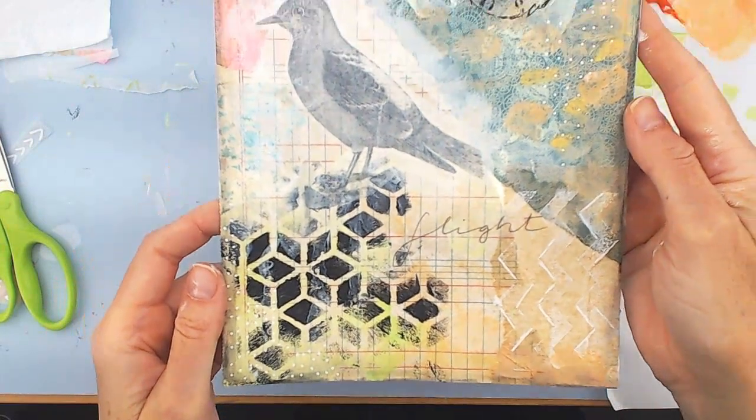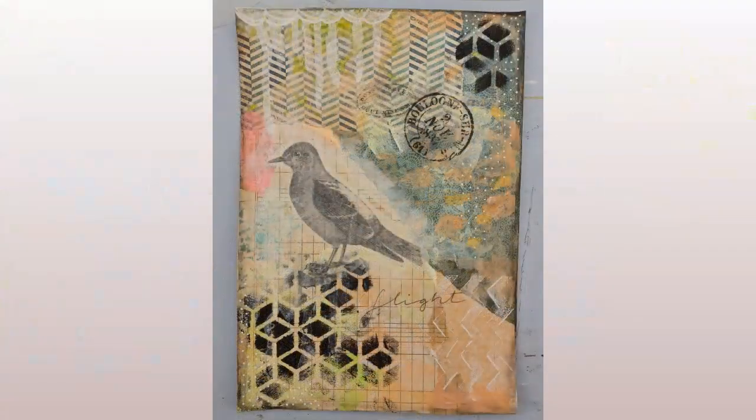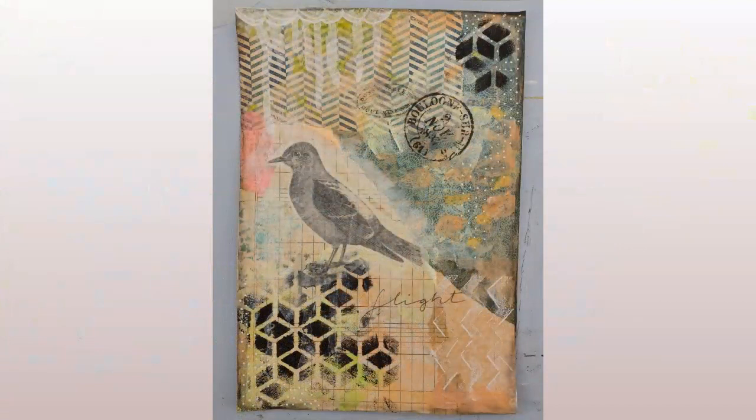That is 'Flight' with my little bird. I hope you enjoyed watching me paint as much as I have enjoyed sharing it with you. Please subscribe to my channel and like this video so I know that you enjoy these videos and I will make more of them. I hope you have a wonderful day.